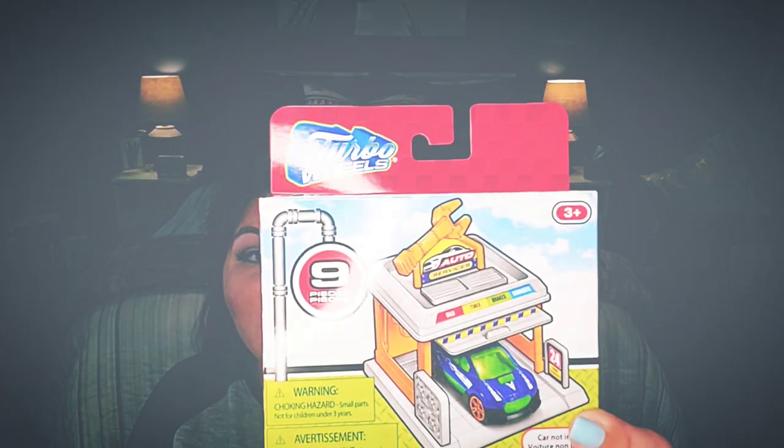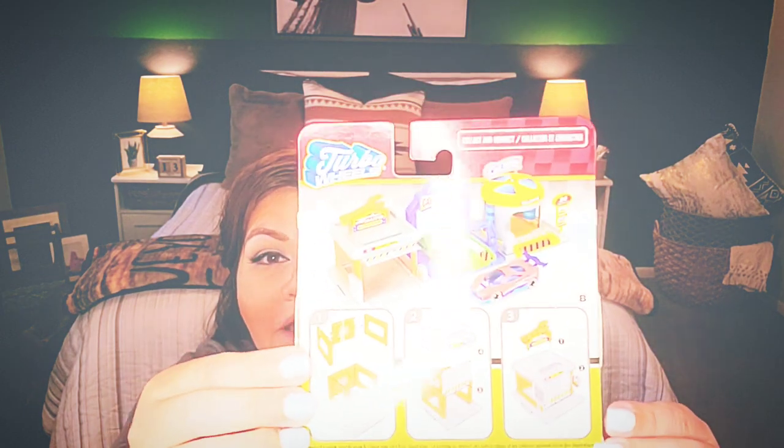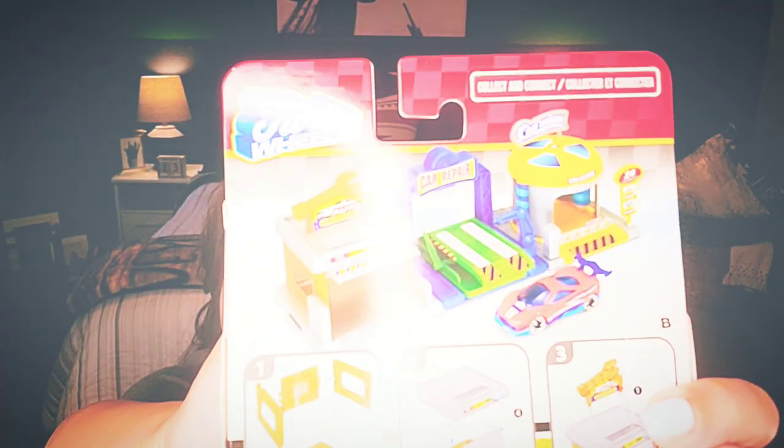I came in this variety right here, and the cool thing is that you have to build it, so it's kind of almost like Legos. We have auto services, car repair, and car wash station — three different ones to collect. I know beyond the shadow of a doubt that my sons would have been totally obsessed with this kind of stuff when they were young. To this day they're obsessed with cars — I guess it just transitioned from childhood into adulthood, and now they're playing with real cars and they're totally car guys.